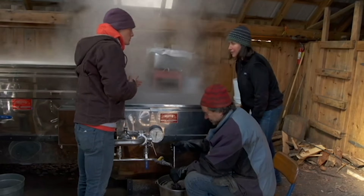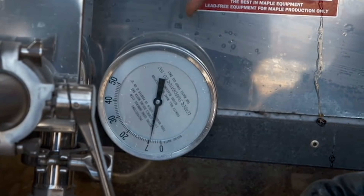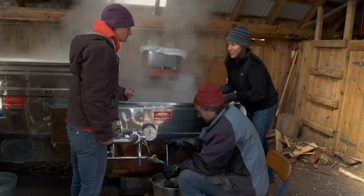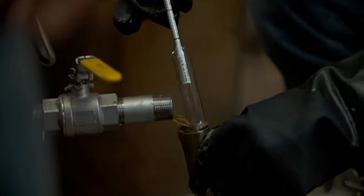So we boil the sap, and we have a couple different tools to use to know when it has turned into maple syrup — when we've boiled off enough of that water. One is this thermometer right here, and the other tool is a hydrometer right there. The thermometer obviously checks for temperature, and the hydrometer checks for density, making sure we have the right sugar content in the syrup.